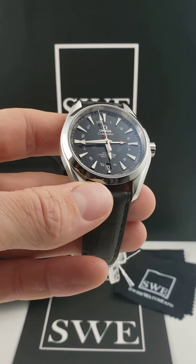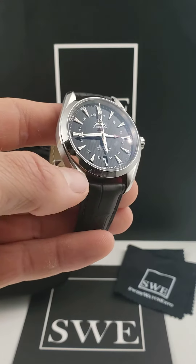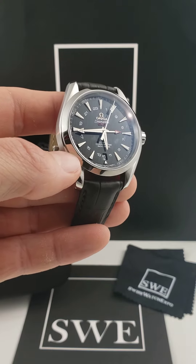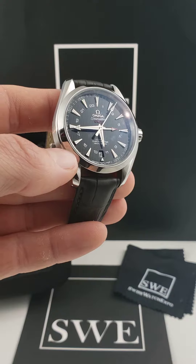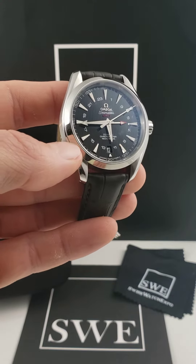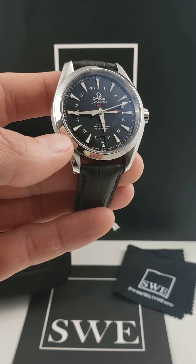An Omega Seamaster GMT. This particular watch comes in at the 43 millimeter mark, so it is going to be on the larger size, but not so large as to take away from any other jewelry that you may be wearing or the rest of your appearance. It sits quite nicely on the wrist.